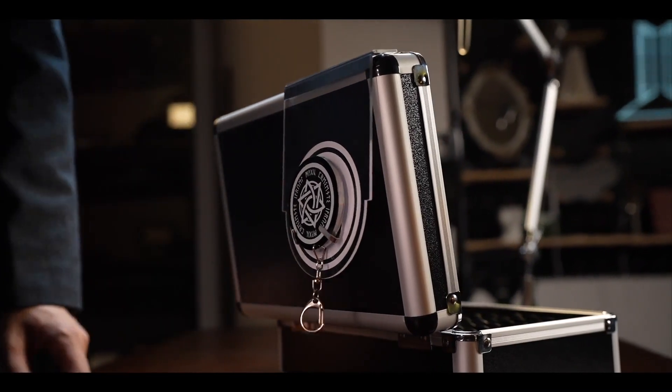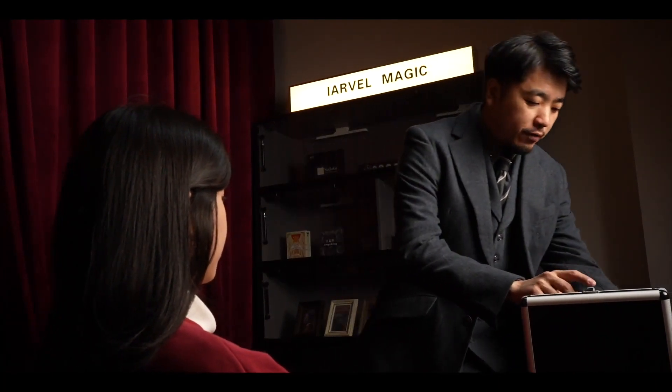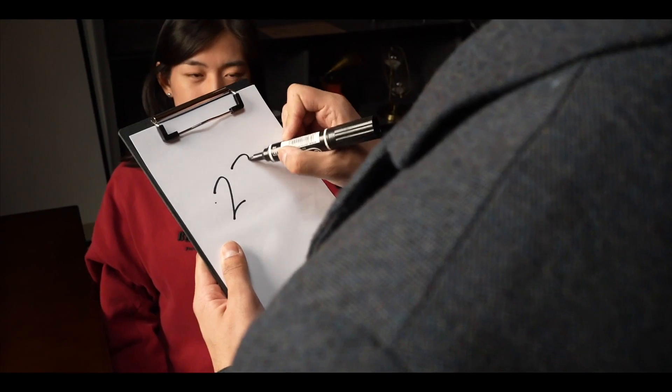Setting it up is straightforward and quick. This version is analog and more reliable. Hence, there are no risks of electrical issues during the performance. What's more, the magician does not require any form of assistance during the performance. The audience are free to choose any number between 0 and 99.